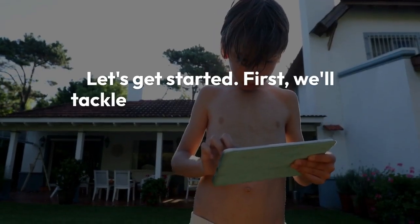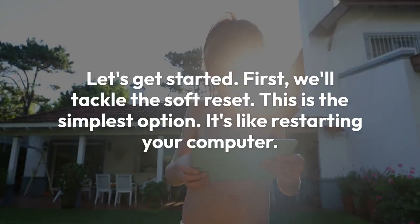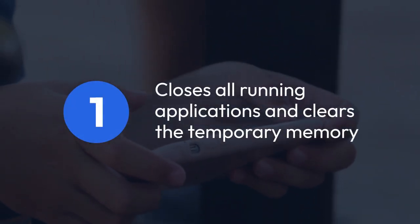First, we'll tackle the soft reset. This is the simplest option — it's like restarting your computer. It closes all running applications and clears the temporary memory.